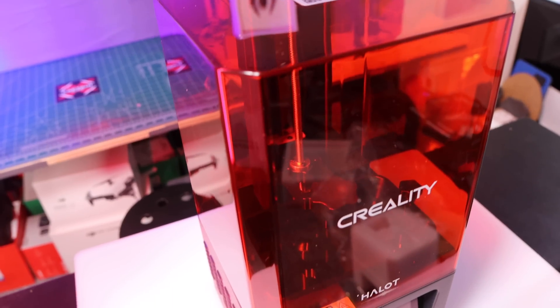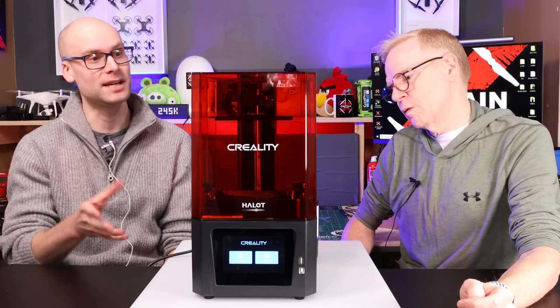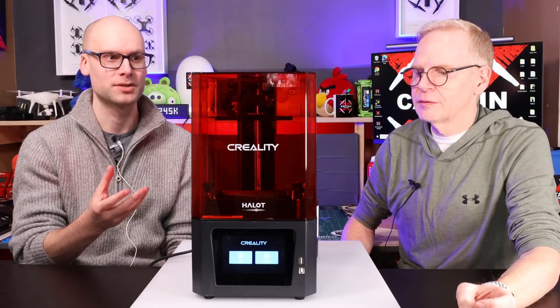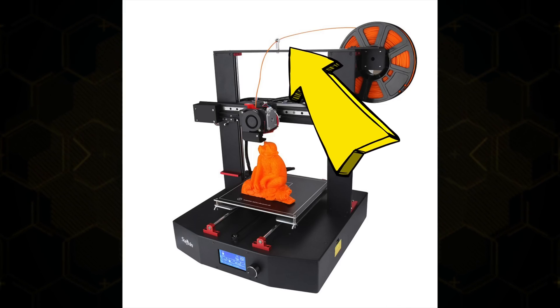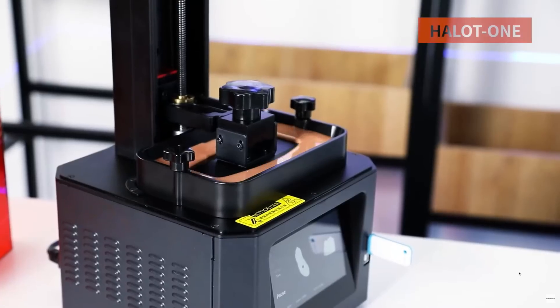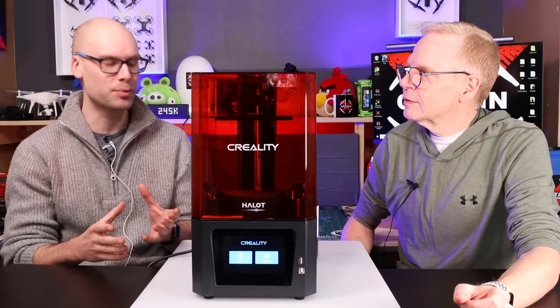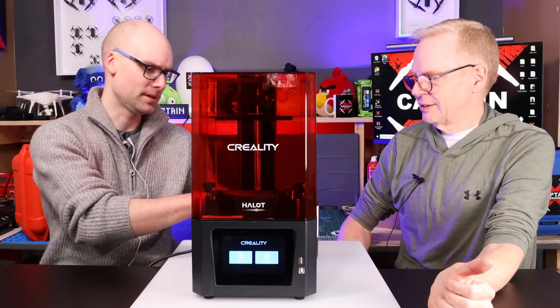Well, just by looking at the printer, probably the key difference that most people would think about — especially with regards to an FDM printer — would be the type of material being used. In FDM printers, there's filament that's coming in as it's being melted on a base plate. With a resin printer, the base plate is inverted — it's upside down — and we're using liquid resin in a vat pool.